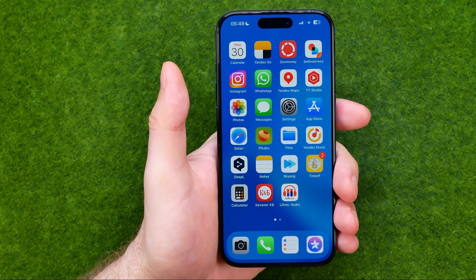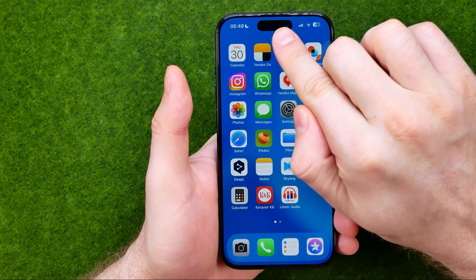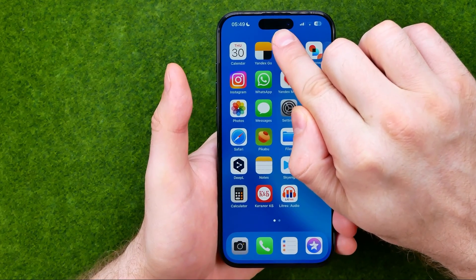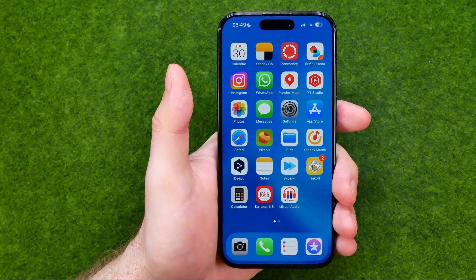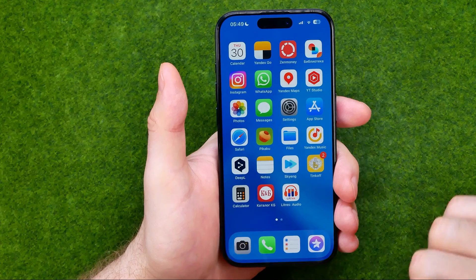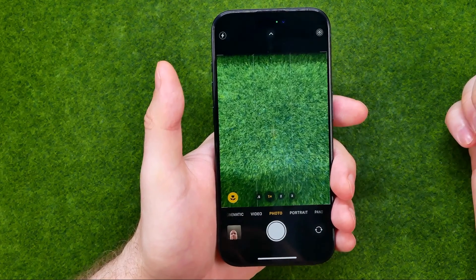In this video I'm going to show you how you can easily turn on or off the frontal camera on your iPhone. Be sure to watch the video to the very end so you don't make any mistakes.